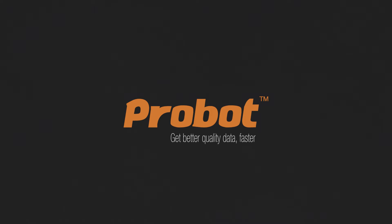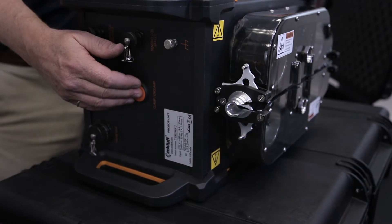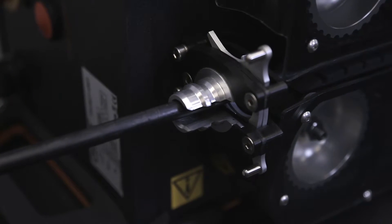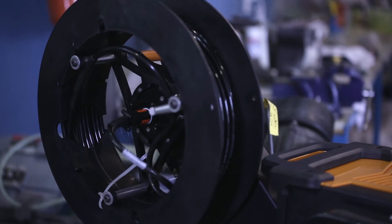This is where Probot comes in. The Probot probe delivery system is lightweight, compact, easy to transport, and quick to set up. Probot requires no external air supply, power supply, or drive controller. Probot can function manually or in a number of automated or semi-automated modes that improve productivity, minimize worker fatigue, and extend probe life.